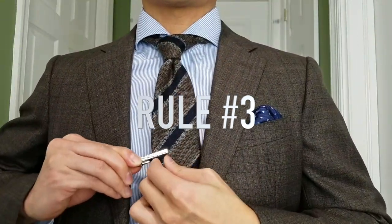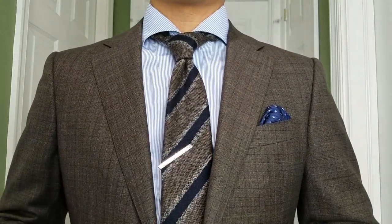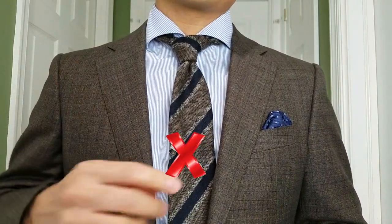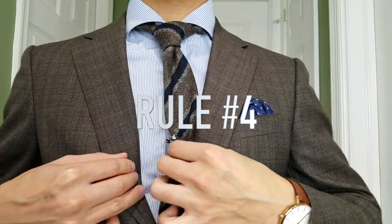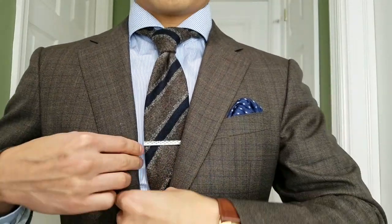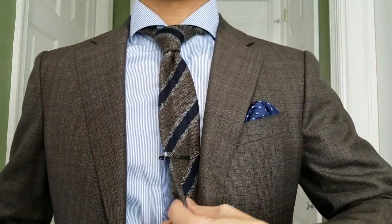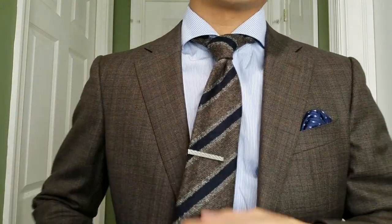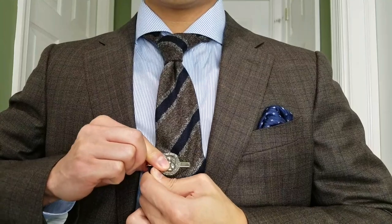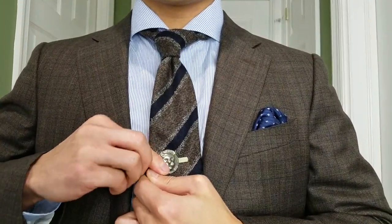For rule number three, please stay away from the diagonal tie bar — it's not a great look. But hey, rules are meant to be broken, so feel free to do you if that's your thing. For the fourth rule, you want to ensure that the tie bar is clamped down securely onto the shirt placket. That way you're not negating the function of the tie bar, which is to keep your tie held down and not blowing away in the wind.